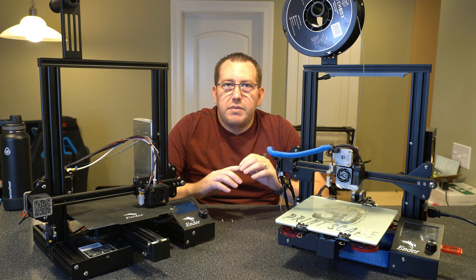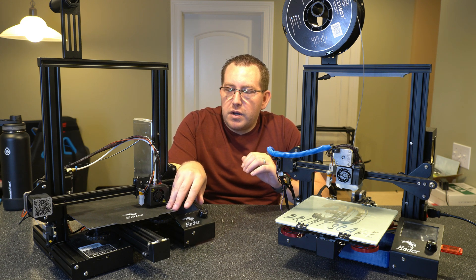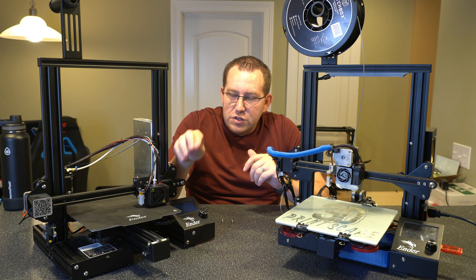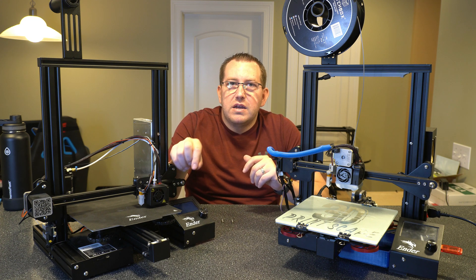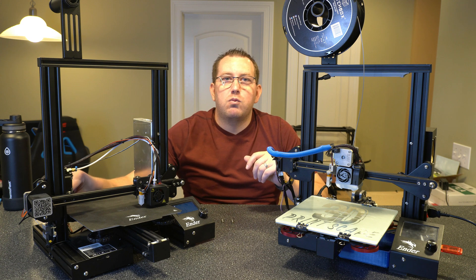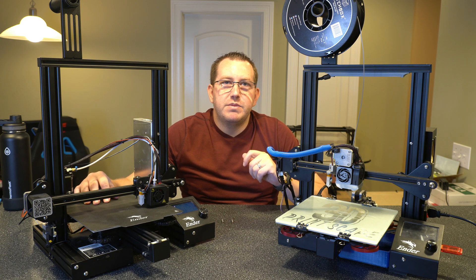Now let's jump over to the solid bed mounts. I have them installed on this printer and I'll link to that installation video in the description below. Basically, they are solid rubber mounts, just as I described. They're not that expensive and they do a great job. They pretty much come at the same height, and there's an extra plastic piece you can buy on some of the kits to account for the cable harness, which I would recommend — I talk about that in the install video. Overall, with the solid bed mounts, it's more of a set-it-and-forget-it type deal.